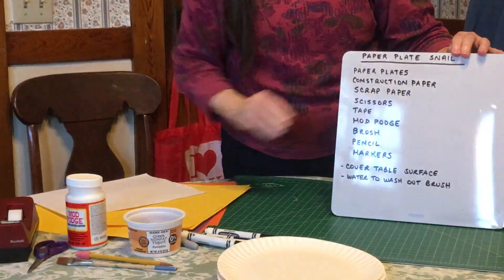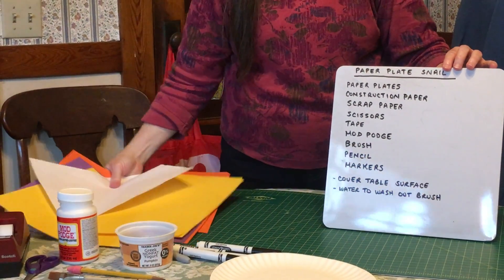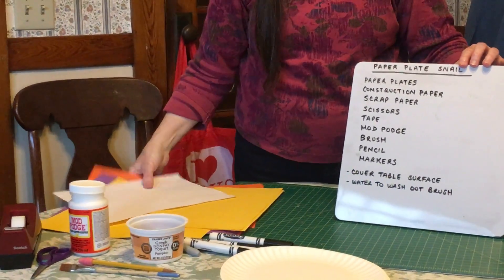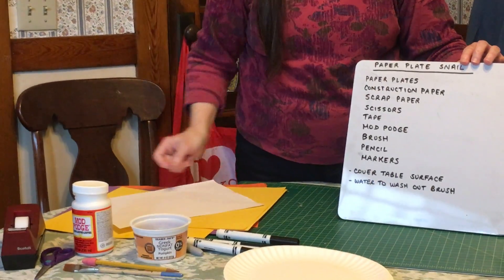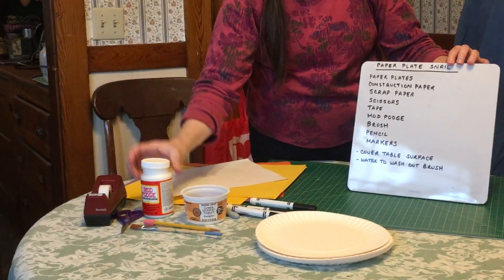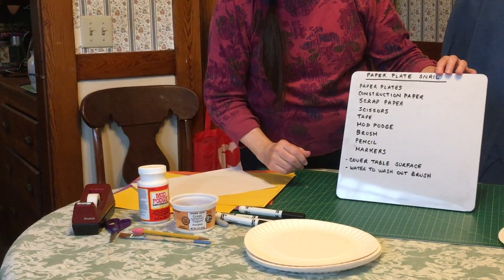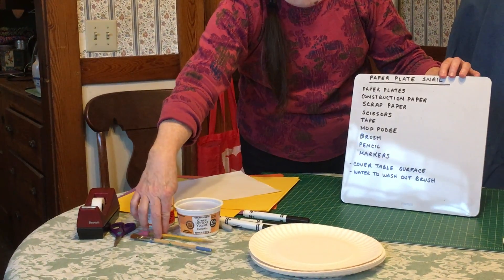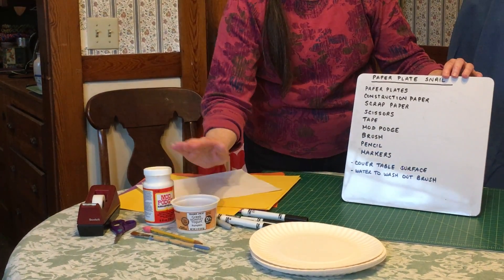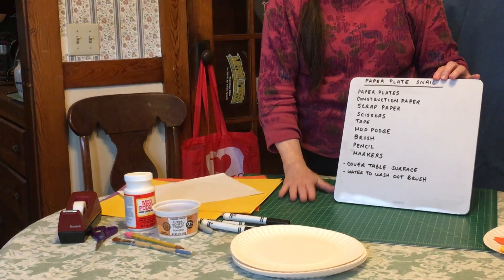Here's a list. We need paper plates, construction paper — I used yellow, purple, and orange — some scrap paper, some scissors, some tape, Mod Podge which you're going to use to glue and to coat it, a brush for our Mod Podge, a pencil and some markers. Oh, and this is a container with water in it so we can rinse out our brush. You also want to put something on your table to protect it.